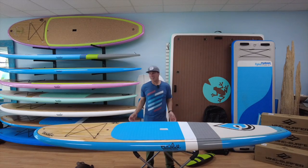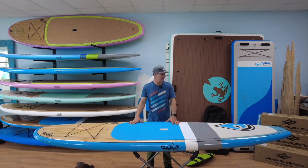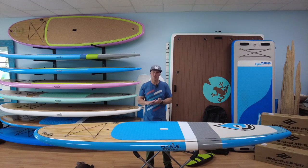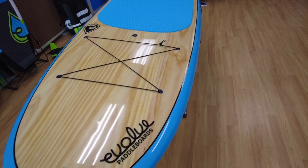Hey guys, I just want to show you a new board that's in the lineup. It's in that universal size, 10'6" by 32", which fits a lot of people — a lot of newcomers, a lot of people just getting out and paddling. This one is called the Freshie.